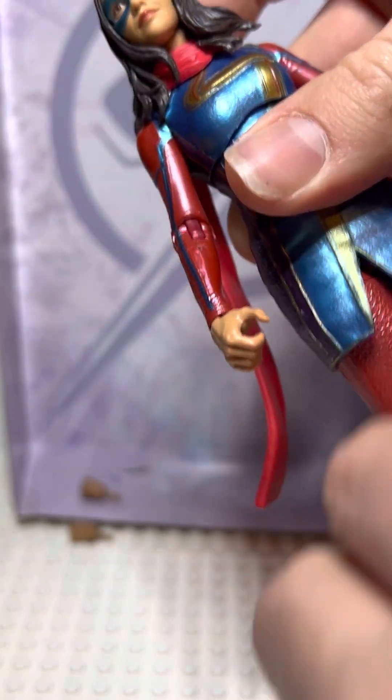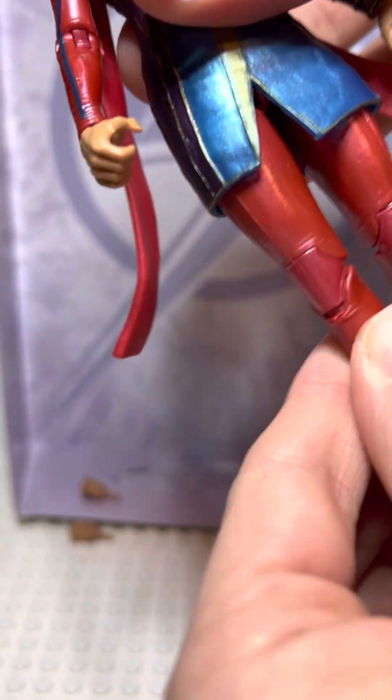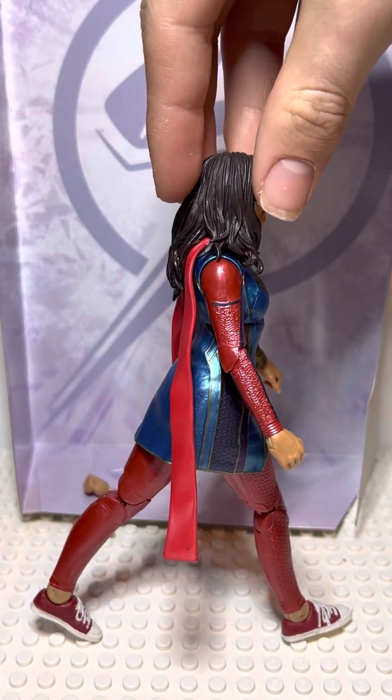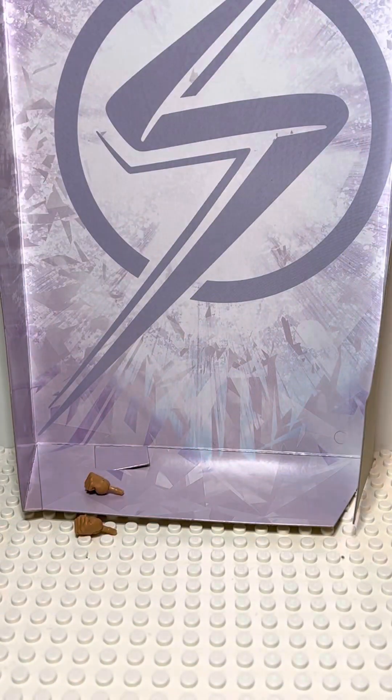Her leg movement is kind of limited — she doesn't have much. You can twist her legs 360 degrees, but there isn't much other movement than that. As you can see, the skirt is kind of limiting her movement. That's the most her leg can go forward, and her legs can't really go back all that much. So that's the most her legs can go forward and backwards.